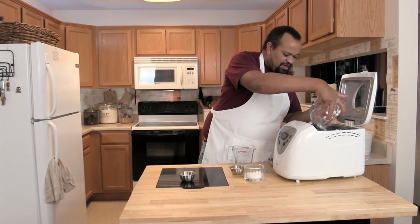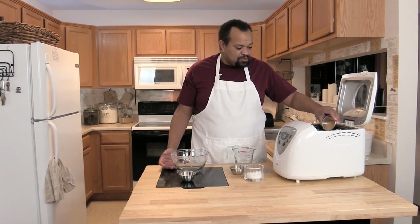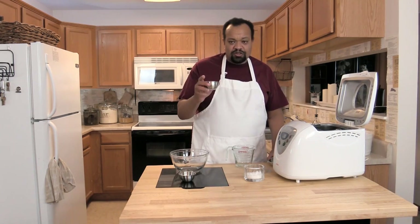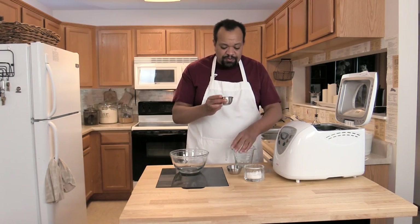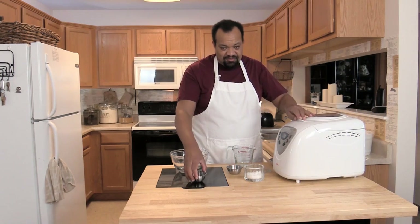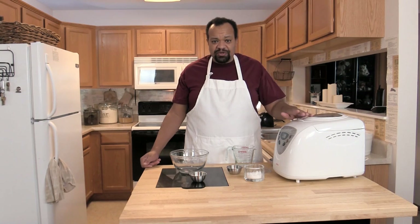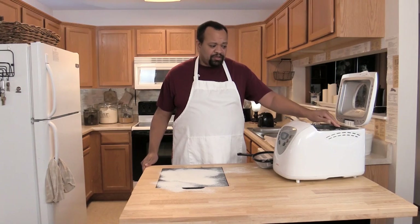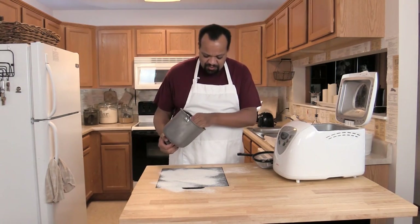I'm adding three and a half cups of regular flour, two tablespoons of sugar, a quarter cup of dried chopped onions, and one tablespoon of yeast. That's it — now just hit start and let it go through its first rise. We'll come back after the cycle is done, which takes about an hour and a half.